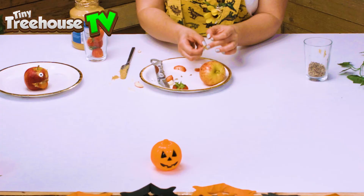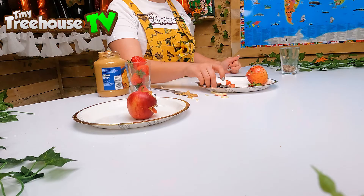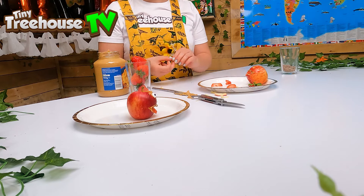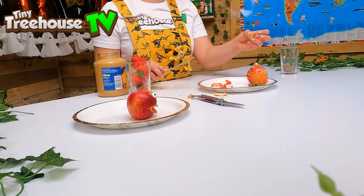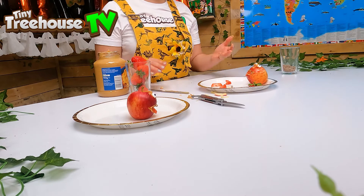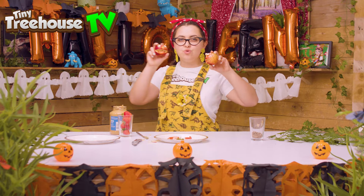We love making this. Super scary! I've got some googly eyes here — put some peanut butter on the back just like so and stick them on to our apple. So that is complete. We've got two scary apple friends. Let's move on to our next party food.